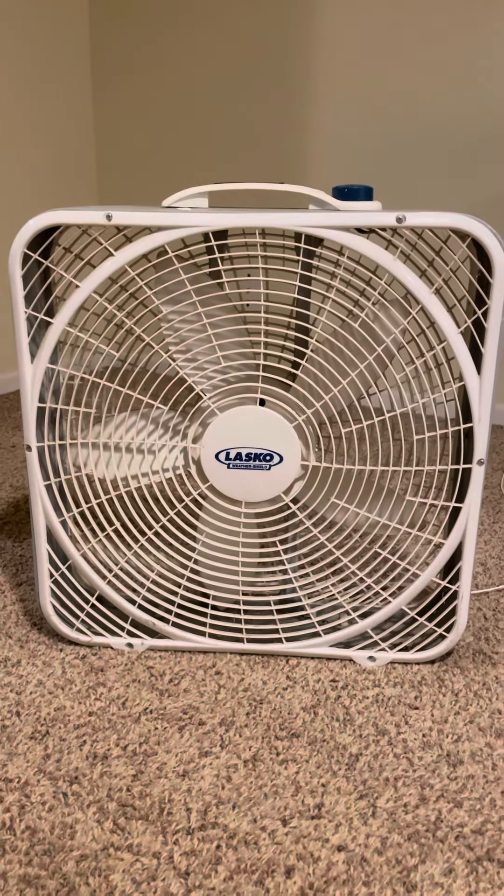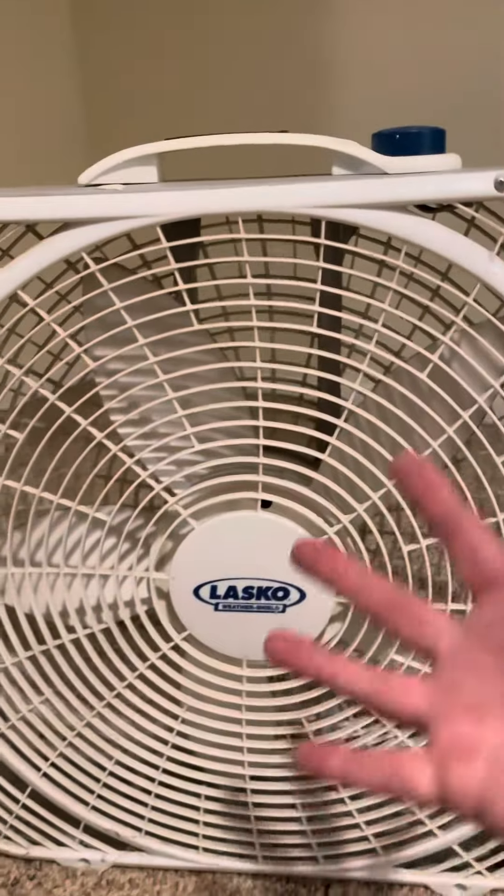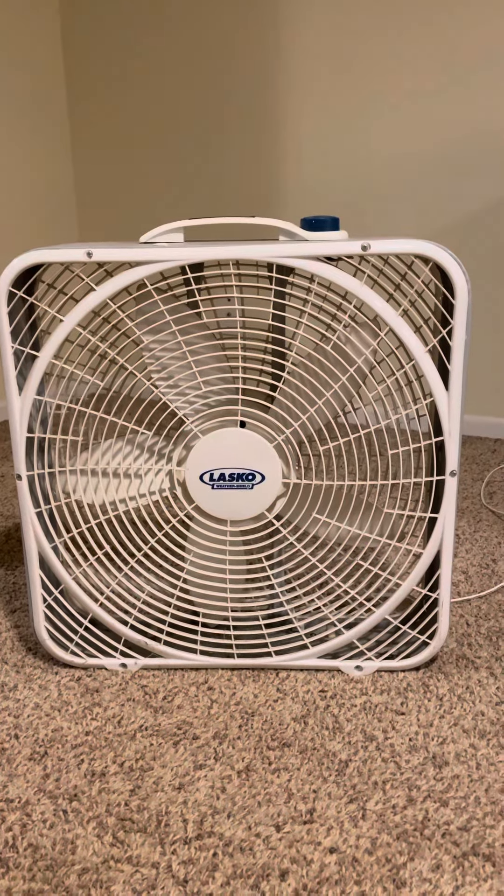They call it ring technology, and I think it blows a lot more air — it really does. This is a great fan, highly recommended.